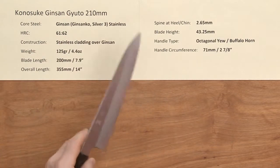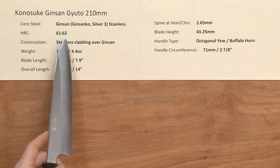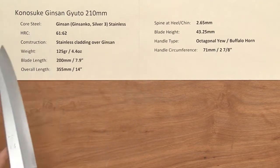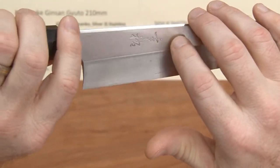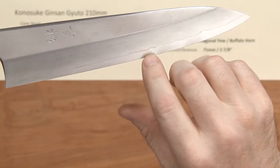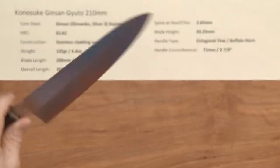This knife has a core steel of ginsanko — or silver three, or ginsan stainless steel, it has a few different names. It treats about 61-62 Rockwell. Please see the overview video on this line for some other details. The construction is stainless steel cladding over the top of that ginsan finish, and you've got an embossed logo and kanji as well, and you can see the core steel showing at the edge. These have a fairly shiny and quite smooth finish. It's an all-stainless knife.